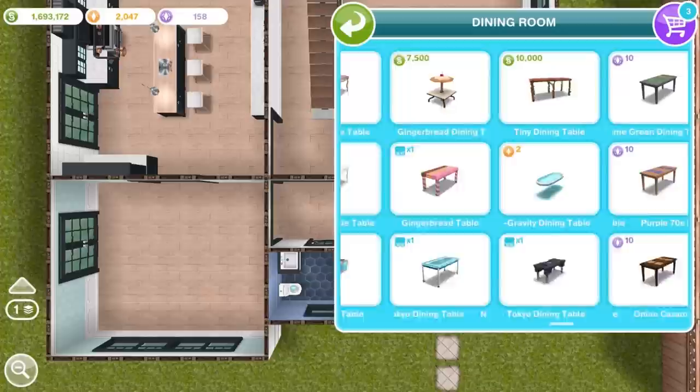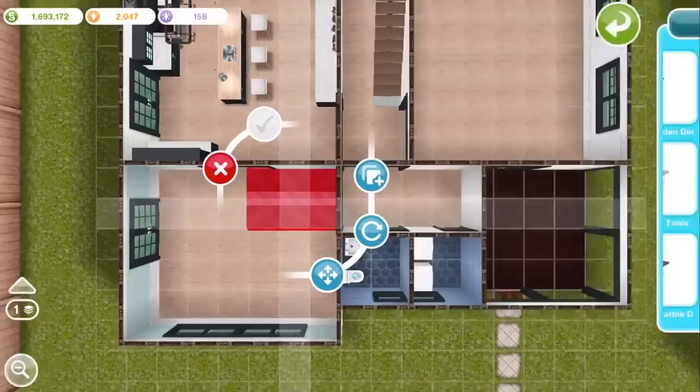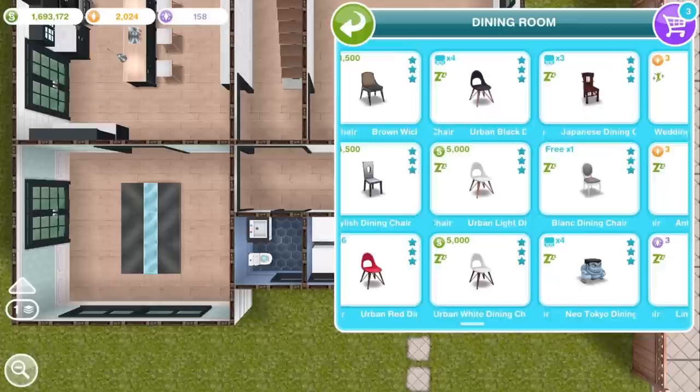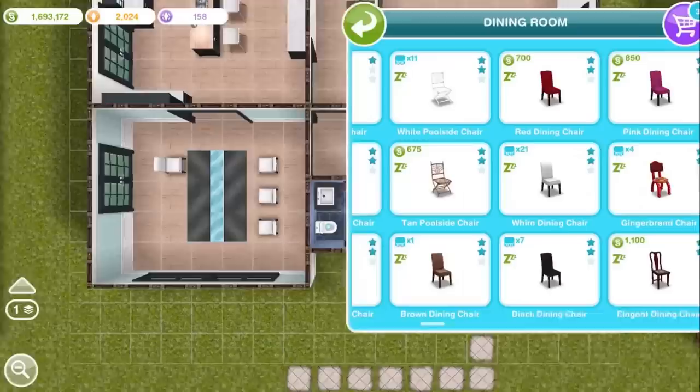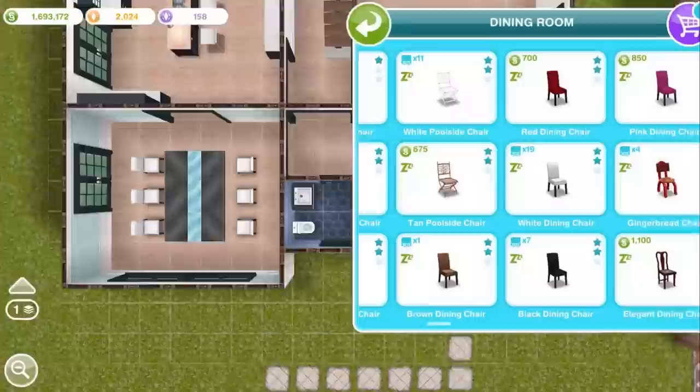For the dining room, I'm going to splurge on one of the bigger sized dining tables because the room is a bit big. Feel free to use whatever dining table you want — as I said, this is just for inspiration. If you need tips on how to get more simoleons and life points to pay for the house you're building, please check the video description where we link to our frequently asked questions video walking through our strategies for getting simoleons and LPs in this game.